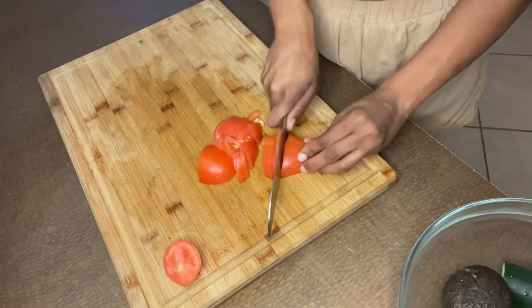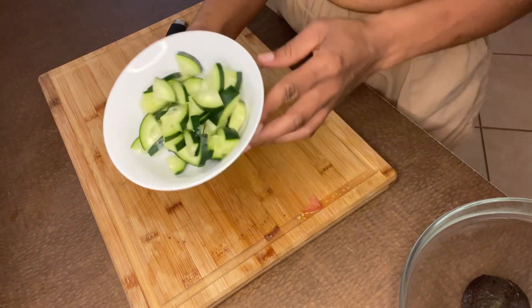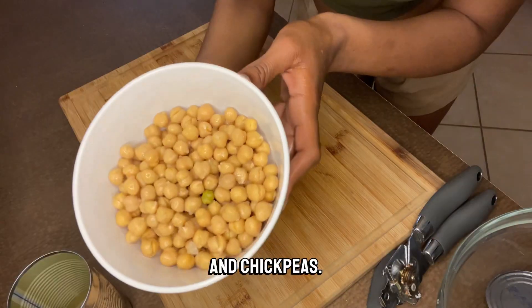For the salad, I'm going to add some romaine lettuce, tomato, cucumber, avocado, and chickpeas.